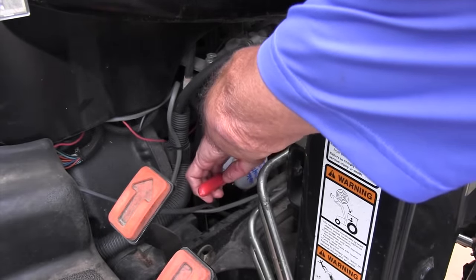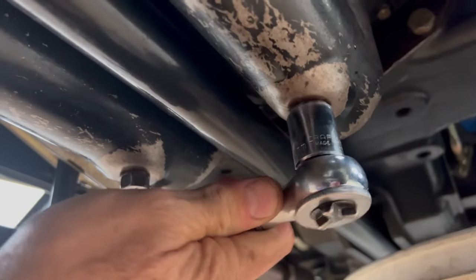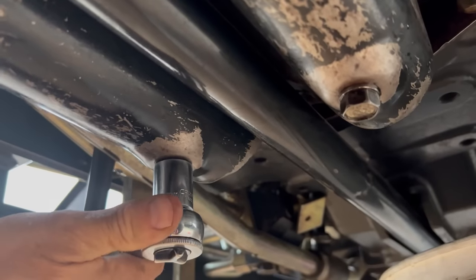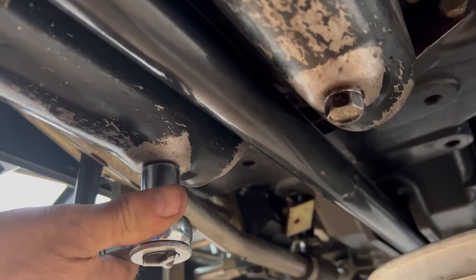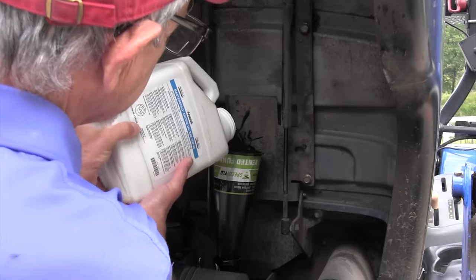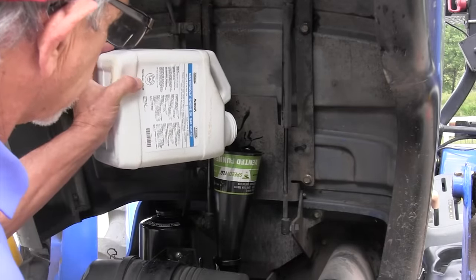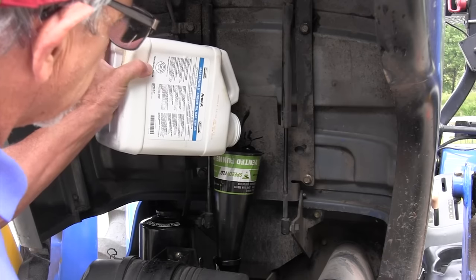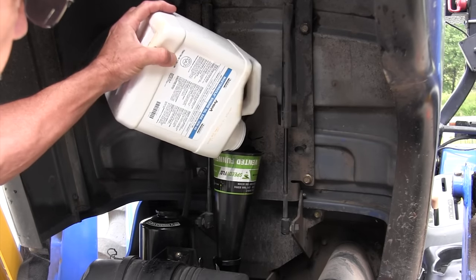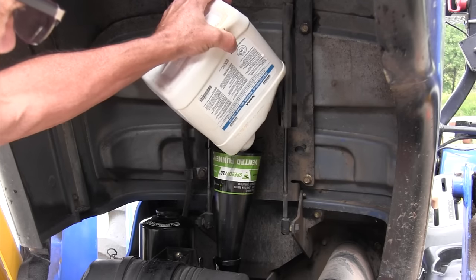Then we'll put the plugs back in and fill it back up with oil. Be really slow when you're dumping oil into your engine — it tends to bubble over with a normal funnel. If you can find a speedy flow funnel, those things are great; they'll prevent that. Be real careful and dump the oil in really slowly, because if you dump it in fast it'll bubble over and you'll have oil everywhere.